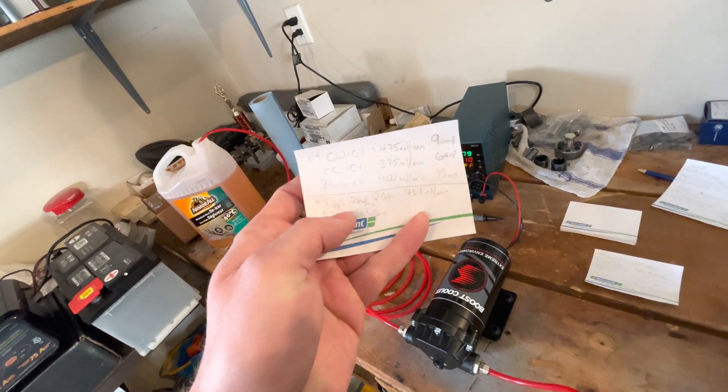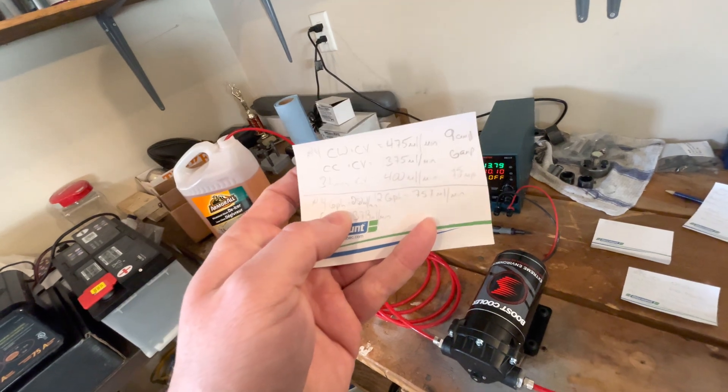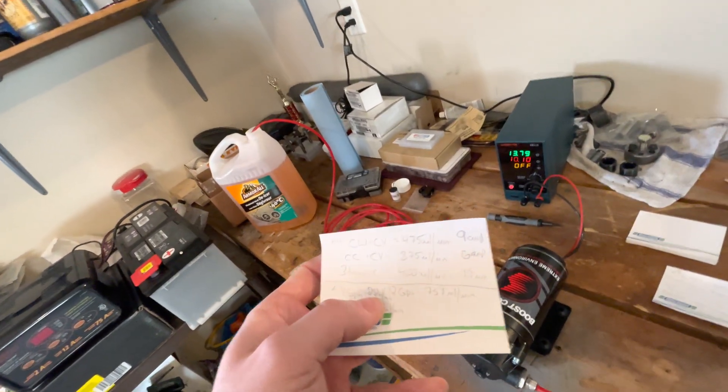Also worth noting: the number four at the lowest setting gives 375 milliliters per minute, but Snow Performance's V2 chart at 100 psi lists the four gallons per hour nozzle at only 252 milliliters per minute. So the chart is nowhere near what your pump is actually flowing even at minimum. I don't know what pressure it's really doing at minimum, but it's obviously well above 100 psi since even the lowest setting gives 375 versus the chart's 252. The chart just doesn't make sense.